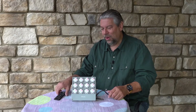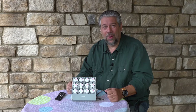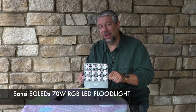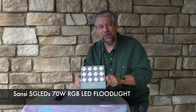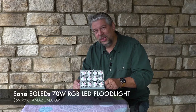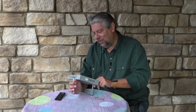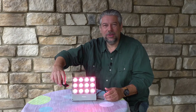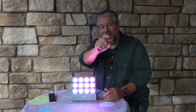Easy enough — you just run the cord, you have the remote, you can turn it on and off. Super straightforward. Before I get to the price, please subscribe to my channel and tell me in a comment: do you use this sort of lighting on your house, or where else could you imagine this being helpful? This is the Sansi SGLEDS 70 watt RGB LED floodlight, which also comes in smaller variations with fewer bulbs. This particular one with 12 bulbs is $69.99 at amazon.com. If you have a need for outdoor lighting, this is a very smart design and definitely worth checking out.